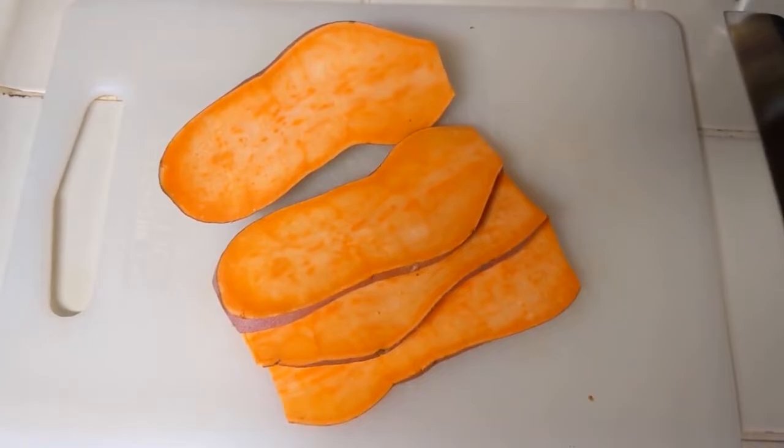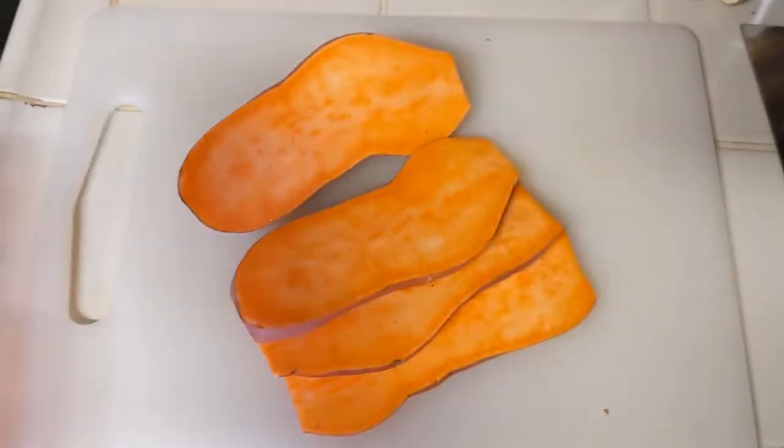I'm going to show you how to make this surprisingly delicious little treat. First, take a raw sweet potato and slice it up lengthwise.